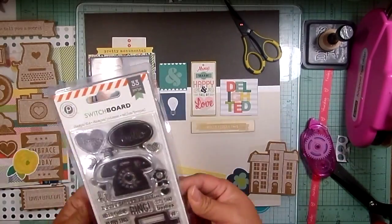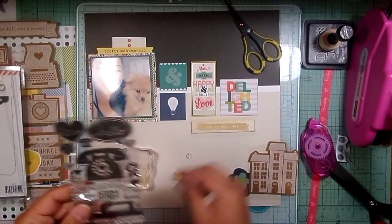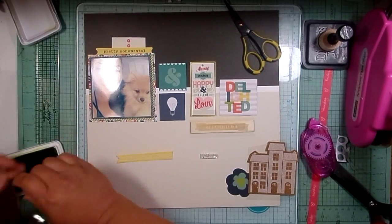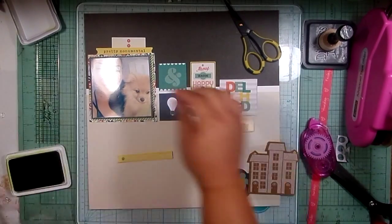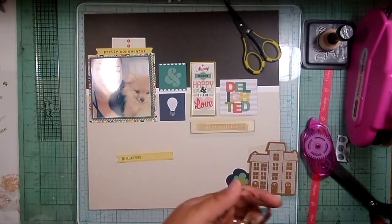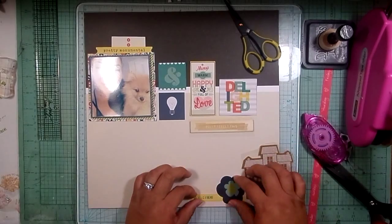I'm going to use the off-cut from the 'pretty monumental' tag — I cut off the top part, fishtailed the end of it, and I'm going to do some stamping on it. I grabbed this stamp set by Pink Paisley; there's one that says 'hello friend.' I'm using a green archival ink that matches the greens in the collection, and I'm stamping 'hashtag hello friend' on that little yellow banner I created. I stamp off quite a few times because these are cheaper acrylic stamps.